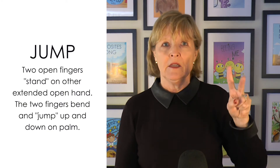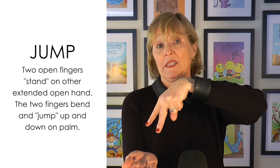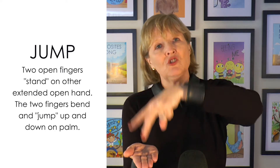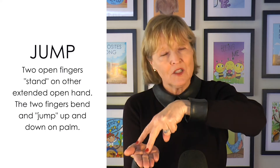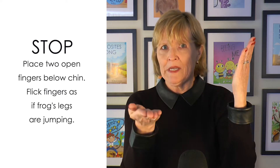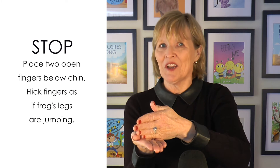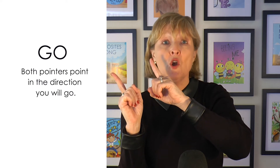He jumps high. Take your frog fingers and place them on your extended palm facing up, and you're going to have those fingers bend and jump. He jumps fast and he jumps slow. Then we're going to practice our patient waiting — stop. This hand is going to chop down on this hand in one gesture. Wait a little while with a smile on your face as if to say, isn't this so fun? And then two pointers are going to point off into the distance where you want to go.